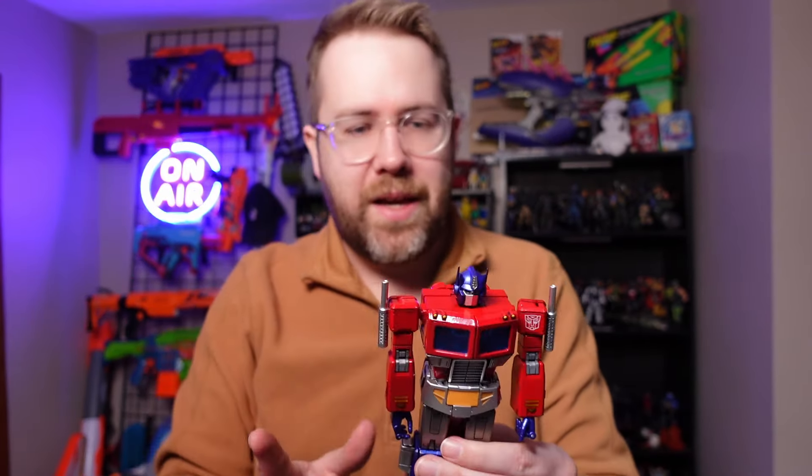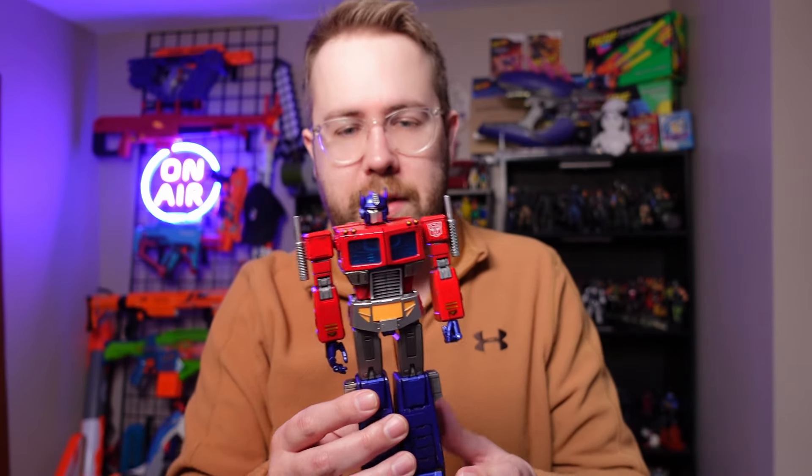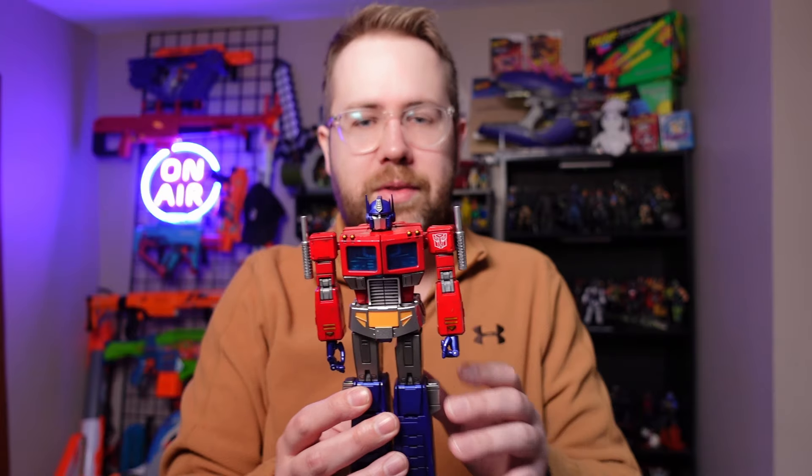Speaking of scale, it's about 1:6 scale. It's a little taller than a lot of my G.I. Joe Classified figures, but I would put it kind of within that range because he's a giant robot after all — you would assume it's a little taller than humans.